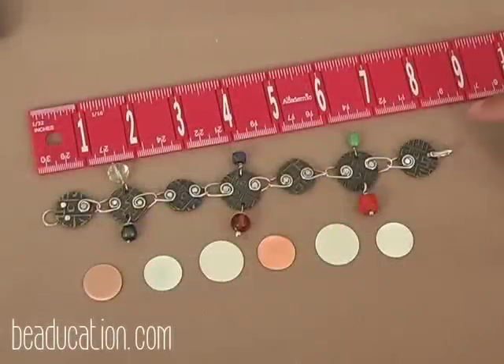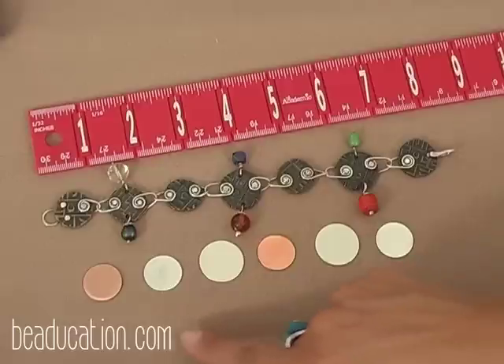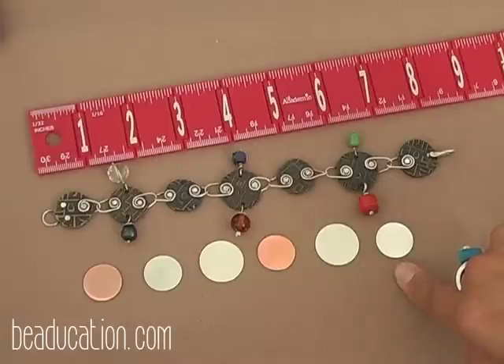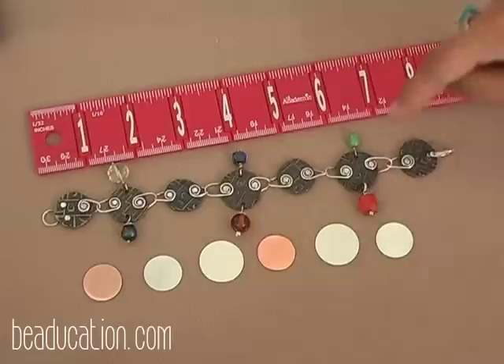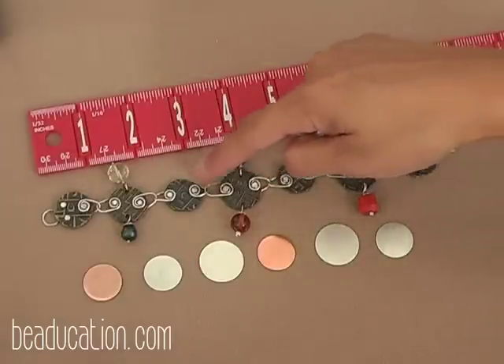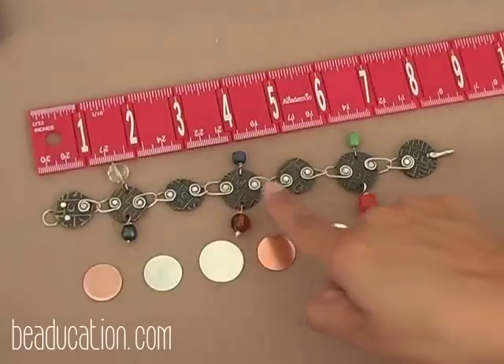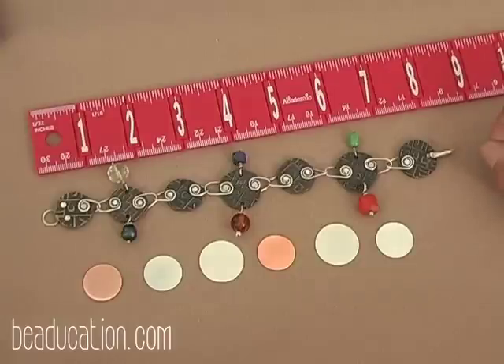I wanted to show you a finished sample. This bracelet measures about eight-and-a-half inches and has seven coins. It's pretty long, so there are a number of things we can do — we can go down to six blanks instead of seven. The connectors, the spirals that link each piece in between, are all varying in size. Some are a little short or long, and you'll see some interspersed with some long ones and some short ones, and that plays a role in the final length.